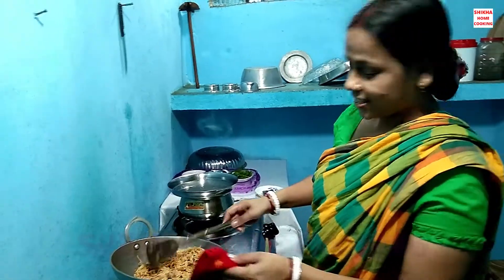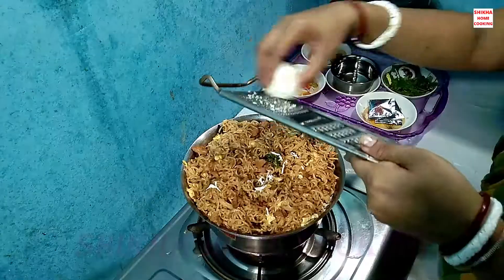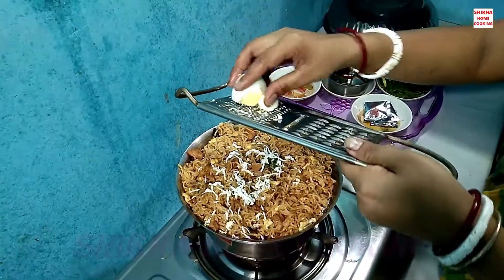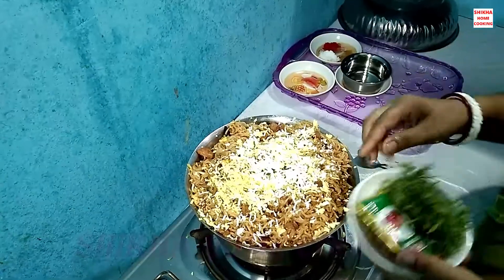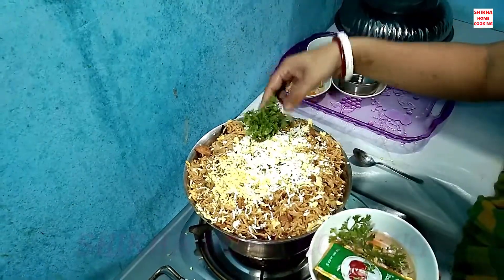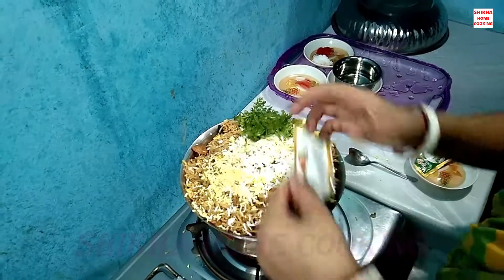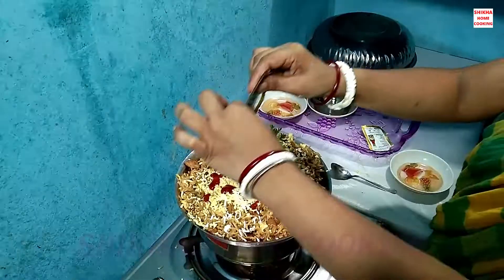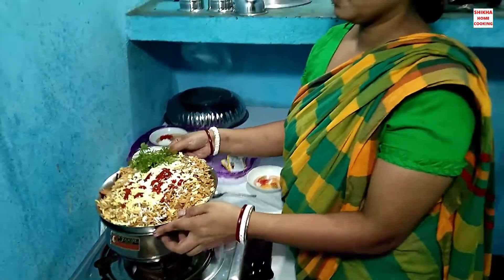The problem is that I will add the tomato sauce to the top. I will add the tomato sauce.